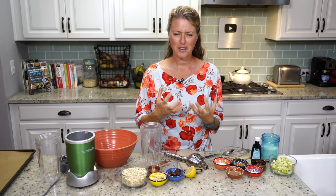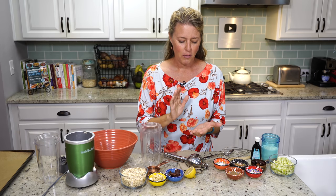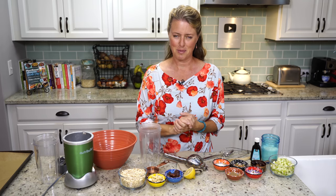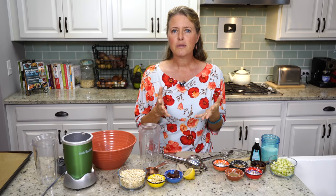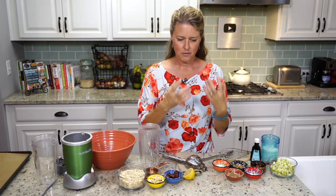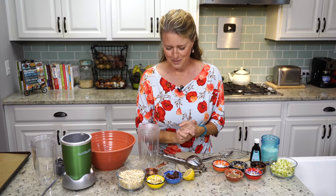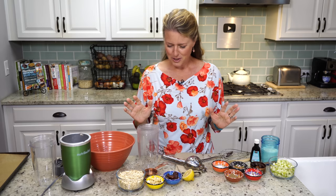Hi everyone, I hope you're having a great day and welcome back to the show. Today we are making apple fritters, which is one of my favorite things. It happens to be one of the votes that our supporting community members got to vote on this month — the winning recipe. Normally apple fritters are a dough filled with apples that is deep fried and then glazed with a sugary glaze. I'm going to make you a healthy version so that you can still enjoy them. We're going to jump right in.